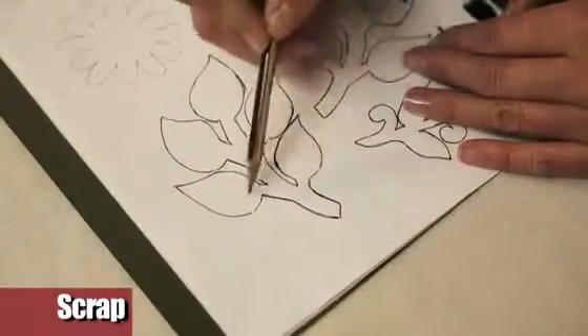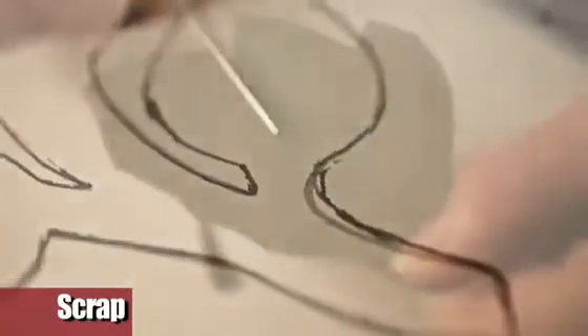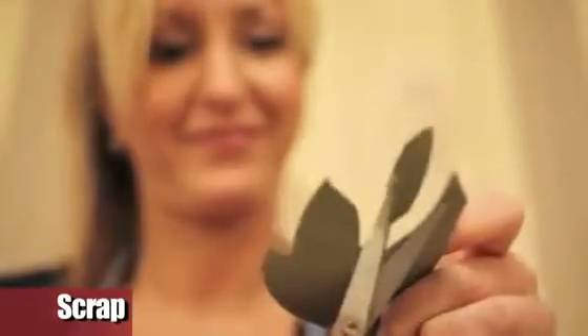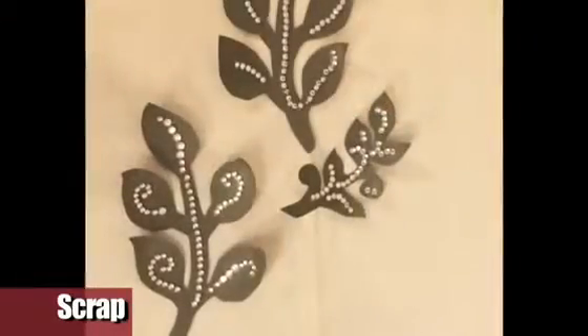Copy onto the green cardboard the silhouettes of branches and cut them precisely. Decorate the branches with the adhesive strass and glue them on the frame.